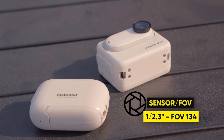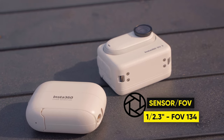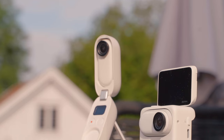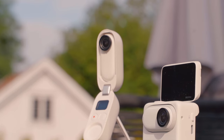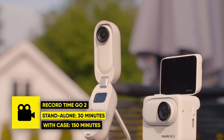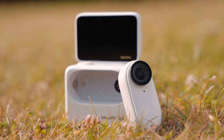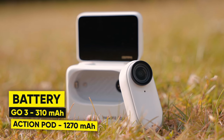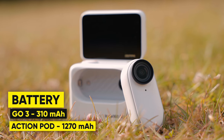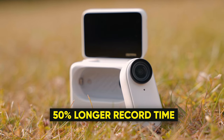The GO 3 has the same sensor and field of view as the GO 2 — a 1/2.3-inch sensor and a 134-degree field of view. Since it's a little bigger, that means better battery life. The GO 3 runs off a 310 mAh battery and the action pod has 1,270 mAh, giving the GO 3 a 50% increase in battery time.